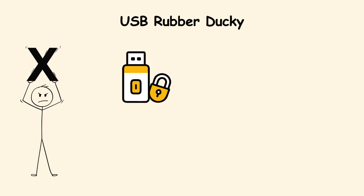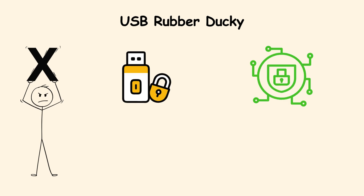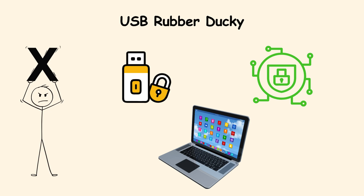A practical defense is to use USB port locks, enable device control policies, and never leave machines unlocked in public spaces.